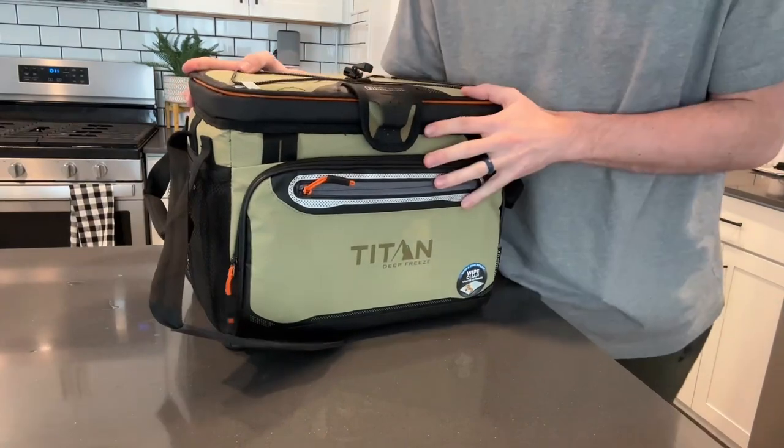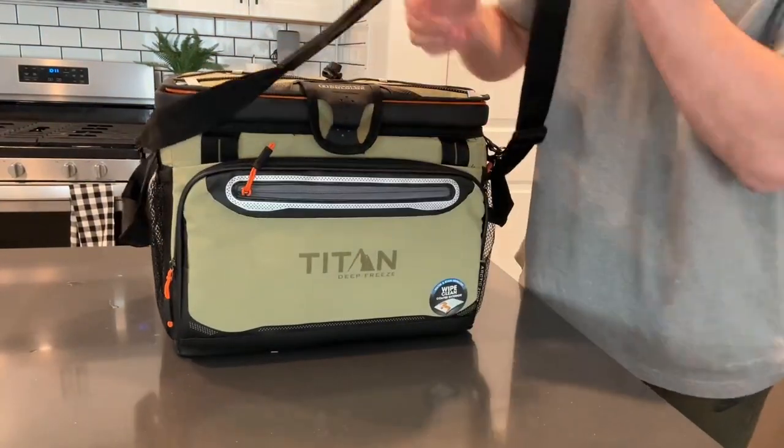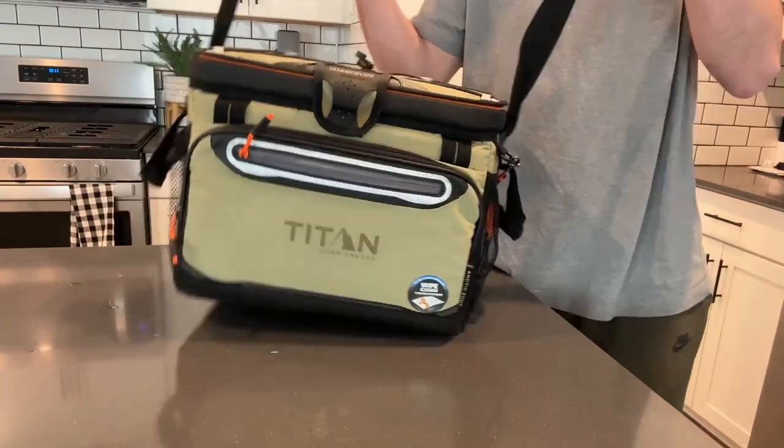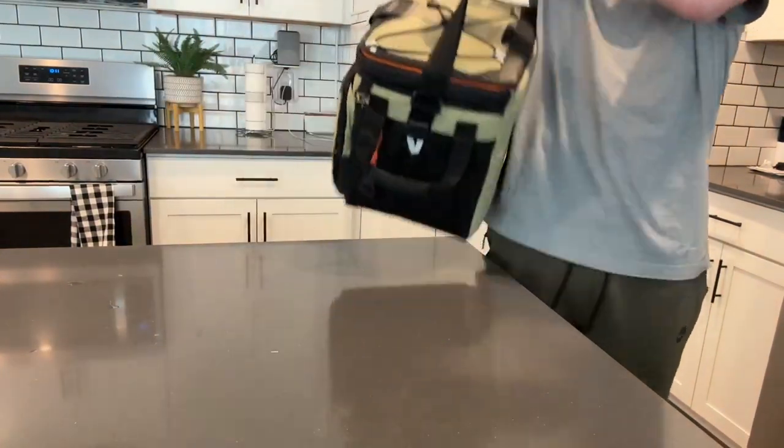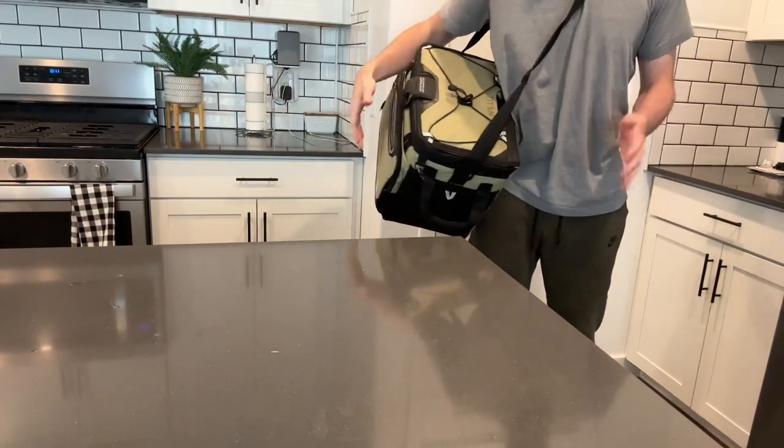This is definitely a cooler I would recommend if you want a nice day cooler — not if you want something that keeps things cold for days or weeks. But it's great because you can carry it around by the shoulder strap or just grab it by the two handles, whatever is more comfortable for you.